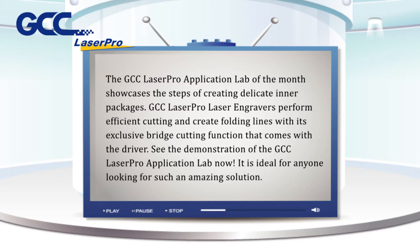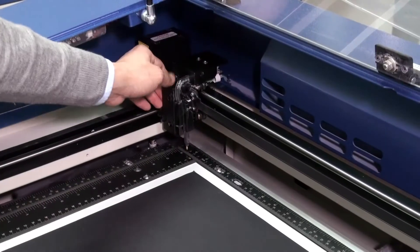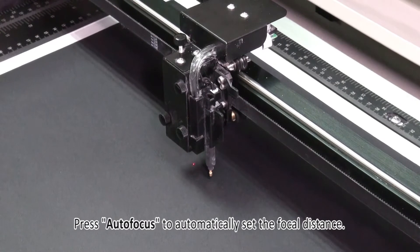It is ideal for anyone looking for such an amazing solution. Place the cardstock on the working table and press autofocus to automatically set the focal distance.